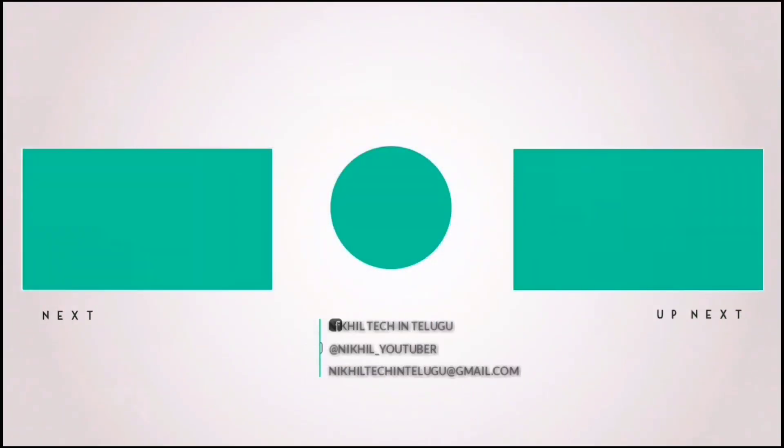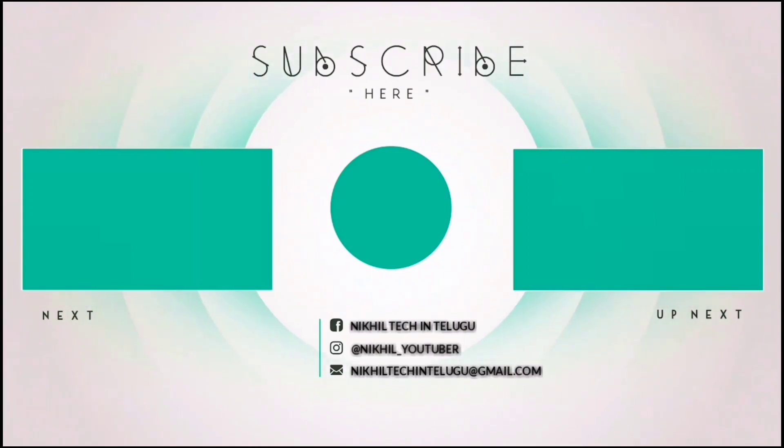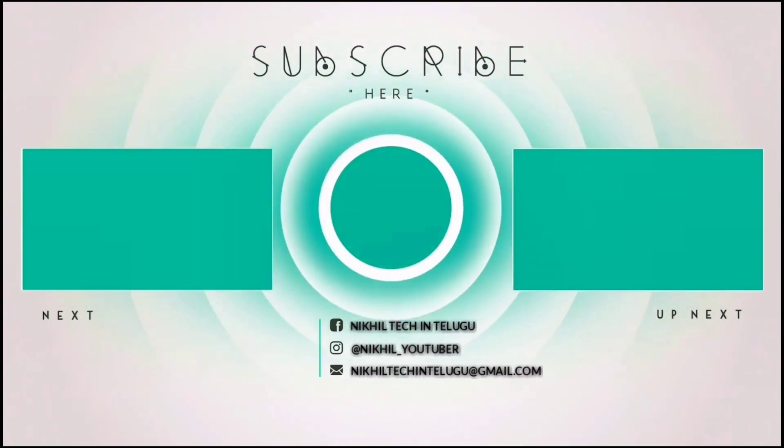There are 3 flip cards. If you like and share this video, click the subscribe button. This is me, Nikhil, from Nikhil Tekken Telugu, signing off. Thanks for watching. Bye! See you next time.